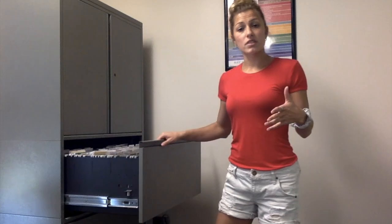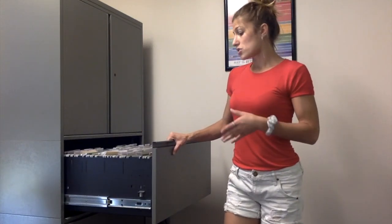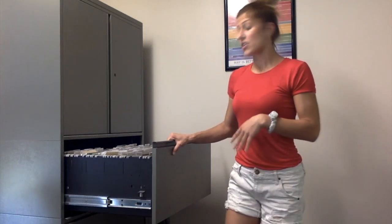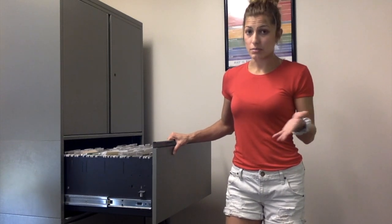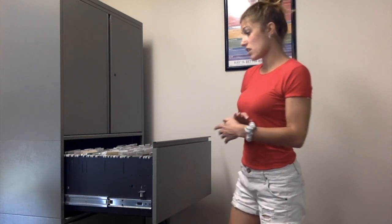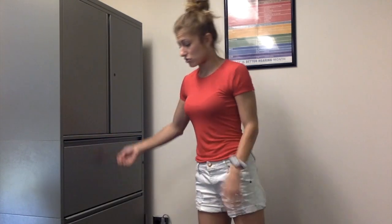In the first drawer, you'll find all of our screening forms that you should prepare prior to your screening depending on your client. There are case histories for children and adults, as well as a hearing handicap inventory for adults and the elderly, and a preschool or school-age sifter that you might need depending on the child, as well as your screening form, which is essential. You can also find informational forms helpful to the family or adult client, and screening forms appropriate if you're performing an APD screener.